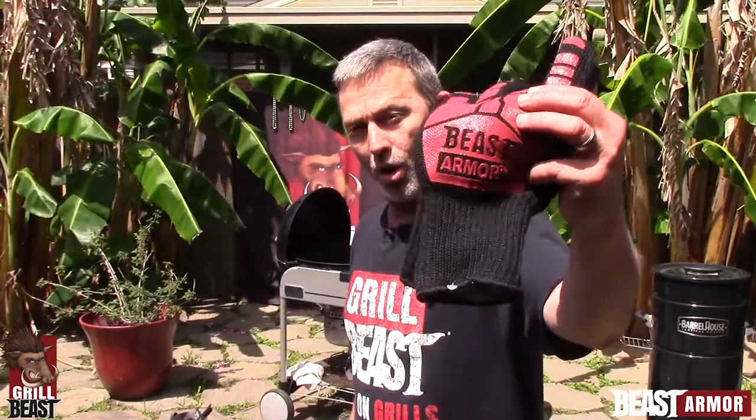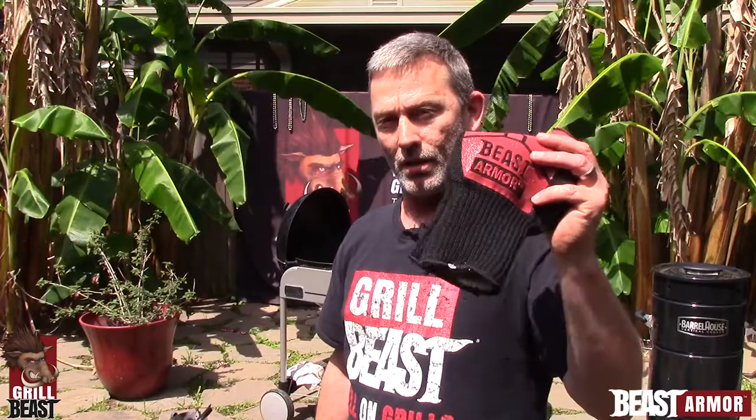How you doing? This is Dave Johnson again. I'm glad you took some time out to watch our other video where I was demonstrating our Beast Armor Gloves and I ran my hands through the hot coals. Now, I want to give you another demonstration to show you how much heat these gloves can take.